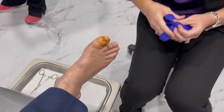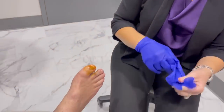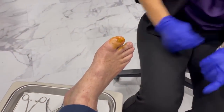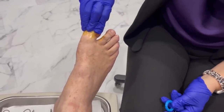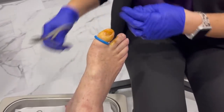We painted him with Betadine — he's a nice pretty shade of orange at this point. First things first, we're going to put a tourniquet on that toe to make sure that the blood flow is not going to wash my medicine away. Some people choose not to use a tourniquet, but I think it increases the effectiveness of my procedure.